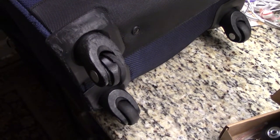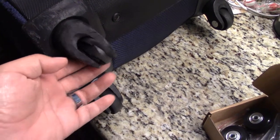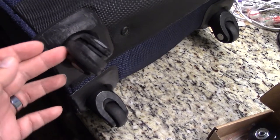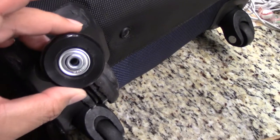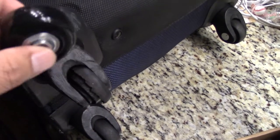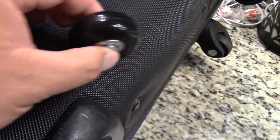Welcome to another episode of Rambling with Phil. Today I'm going to show you how to fix or replace a busted wheel on your suitcase. I did purchase some new wheels on Amazon. We'll see how these work — hopefully they work a little better or last a little bit longer.